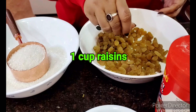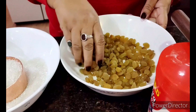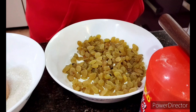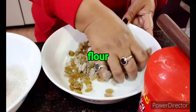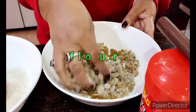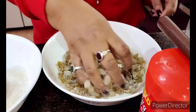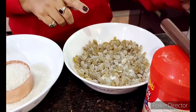The next ingredient — mentioned right in the name — is raisins, or kishmish. I'm going to coat them with a little flour so they don't stick to the bottom. This is a necessary step if you want to use any dry fruits in your cake — they will stay distributed and not sink to the bottom.